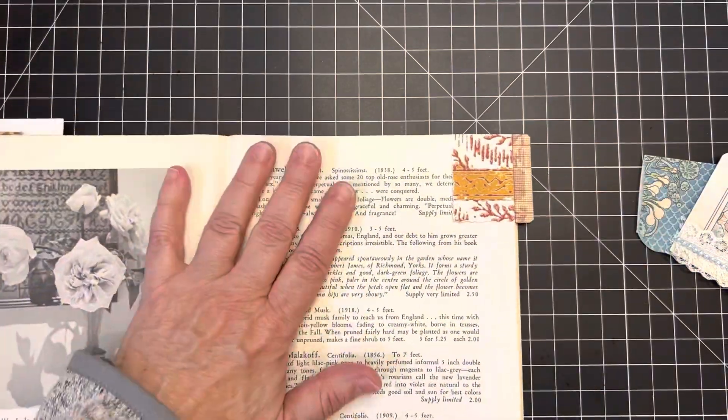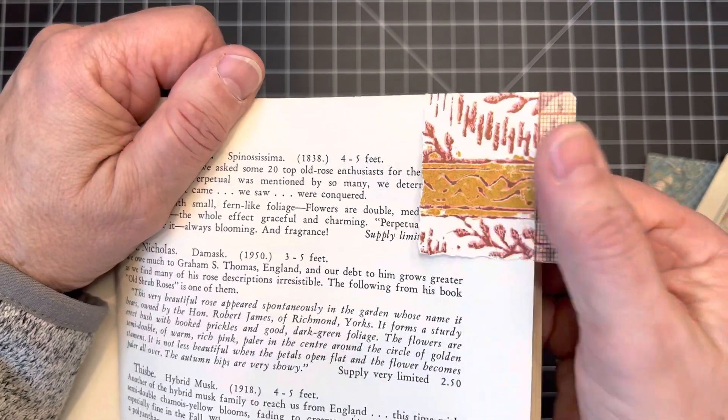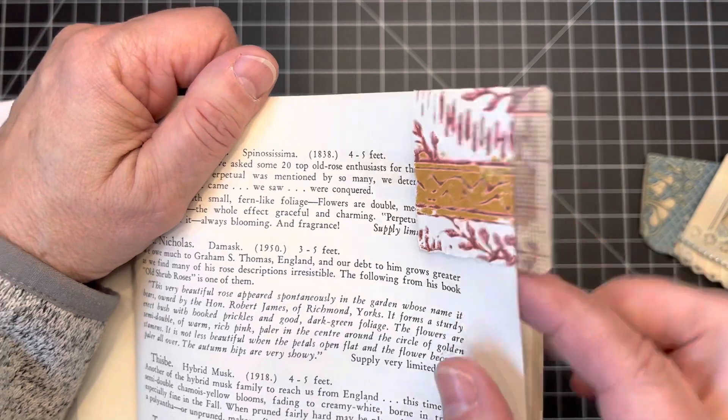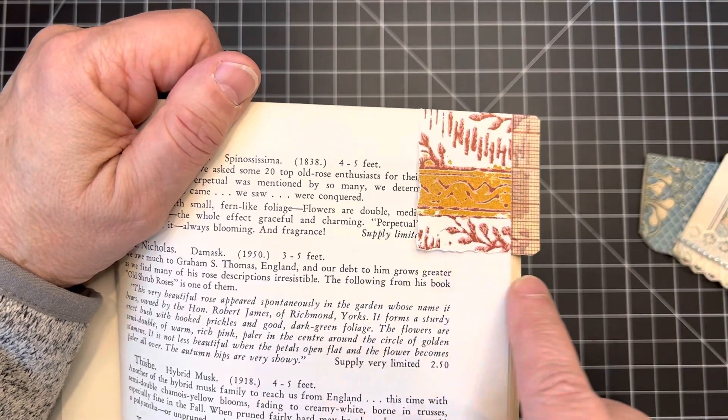If you get bored with gluing and stitching, you can also use washi tape. On this one I just took some paper and sealed the edge with a piece of washi tape, then loosely tore the edge here and here.